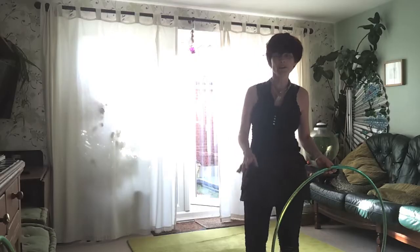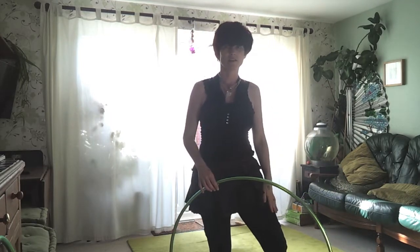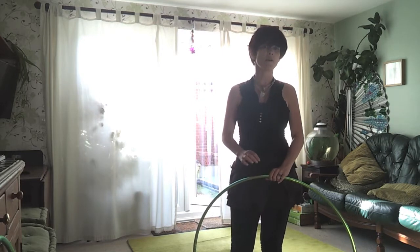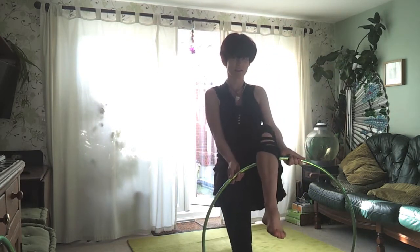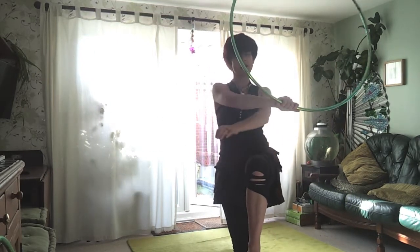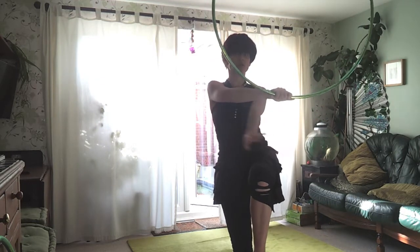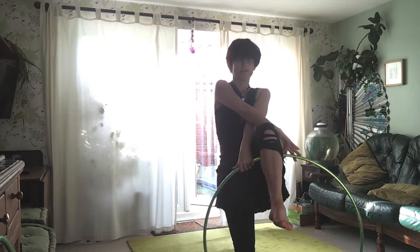We're doing a knee pass underneath. We're going to start on the left side. Rather than going from the left hand to the right hand under the knee, we're going to go from the right hand to the left hand. In order to do this, the left hand is going to cross underneath the right hand and catch the hoop underneath as it does so.